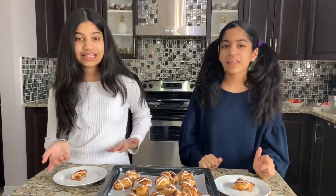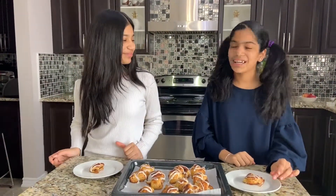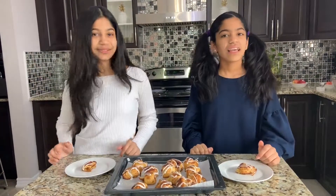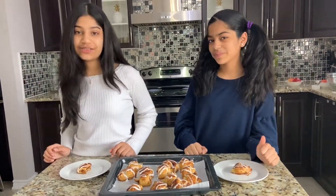Thank you guys so much for watching. We hope you enjoyed this video. Comment down below if you guys tried this. I love making cinnamon rolls because they're so much fun to make, and now my sweet tooth is definitely not hurting anymore. This was so quick and easy to make and also really, really yummy. I like that we put our own twist on it and added apples. Don't forget to like, comment, share, and subscribe to our channel. We'll see you in the next video. Bye!